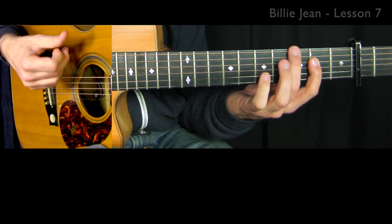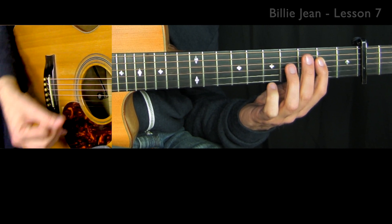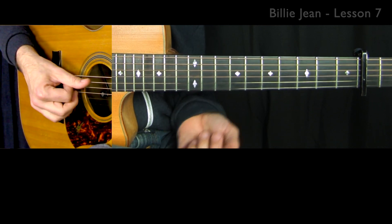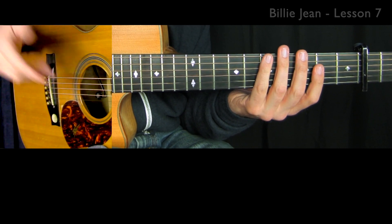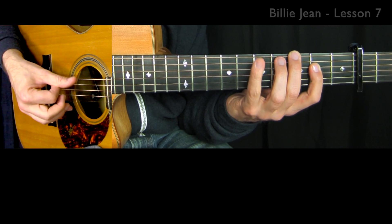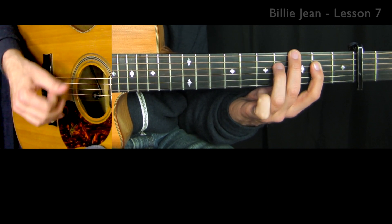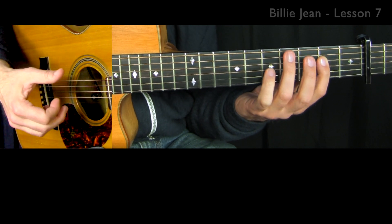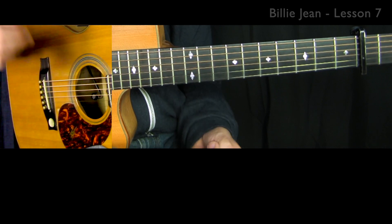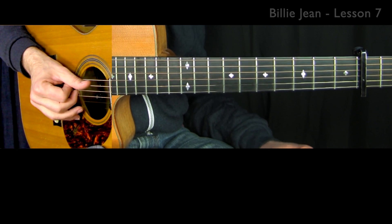One more time - with the A and then back to the E. So the first time the pull off happens with the low E, second time with the A, third time with the E string. It's a little hard to hear the purpose of the back strikes when it's so slow. If I bring this up to tempo, then these back strikes make sense - you hear the little click.